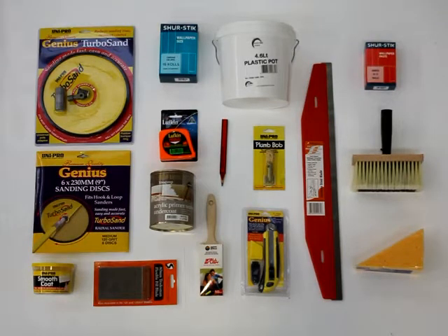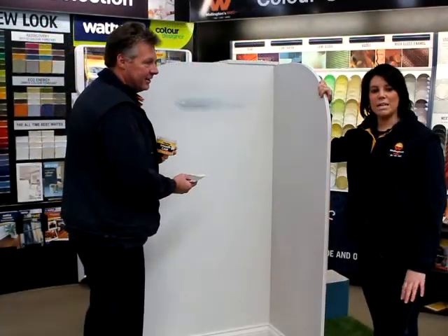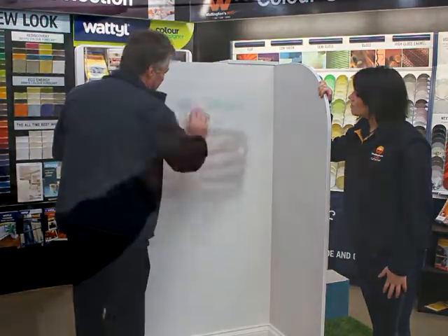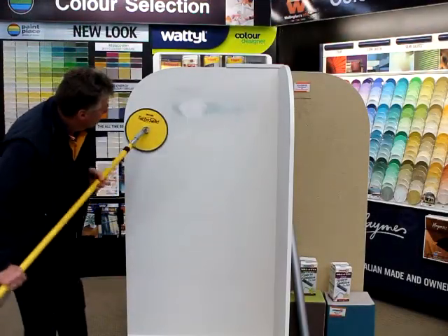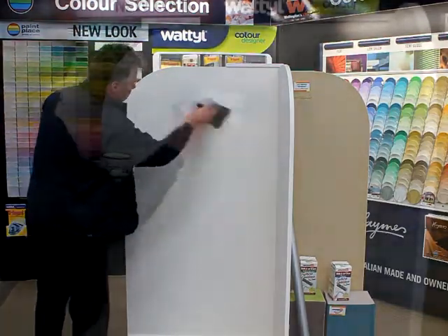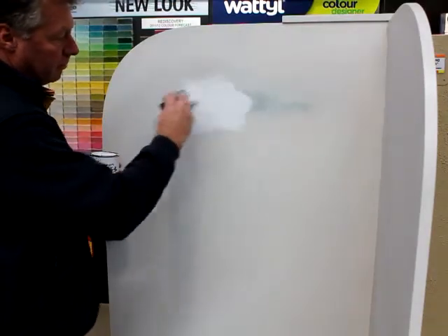Before doing any wall papering you need to prepare the surface. Good preparation will mean a good wallpapered finish. Firstly, fill any holes and imperfections, then sand your wall down, and after dusting, spot prime any areas you have filled.